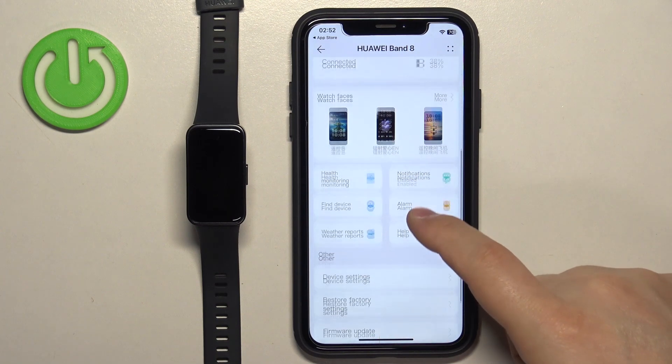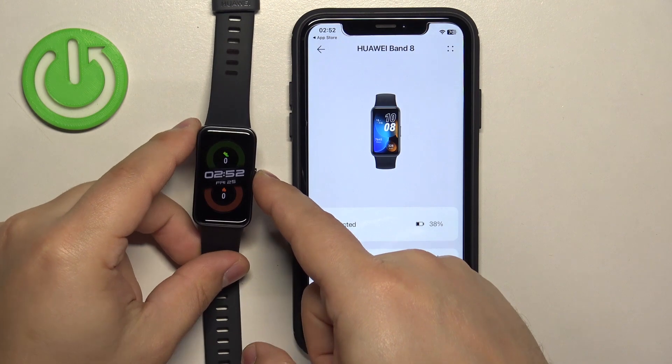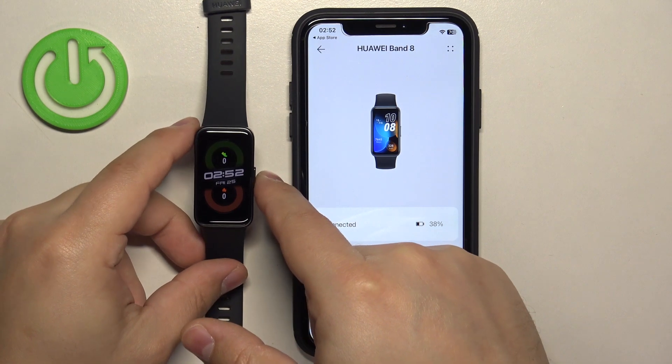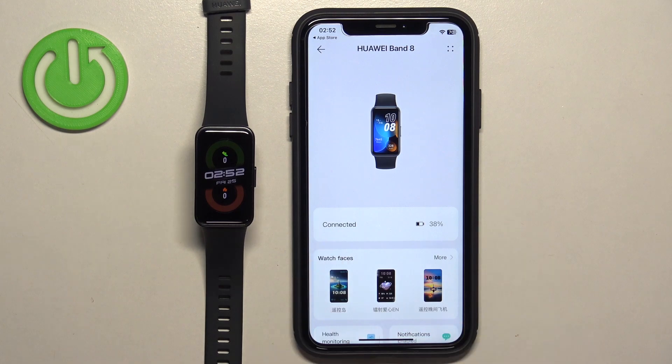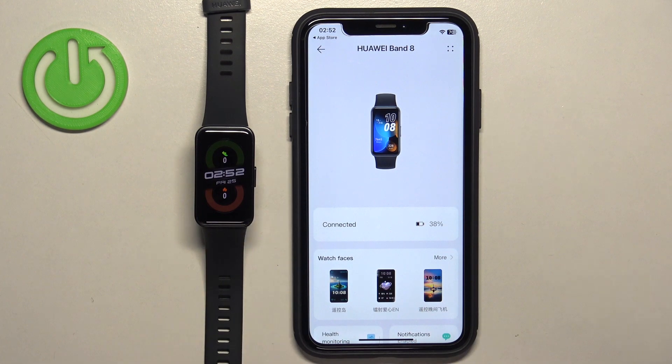At this point, you should see the Huawei Band 8 device page. And if you wake up the screen on your smartband, it should be ready to use, which means that the devices are paired together. And that's how you pair this smartband with the iPhone.